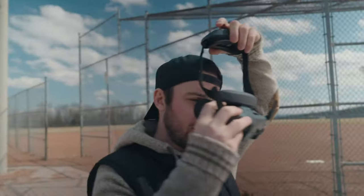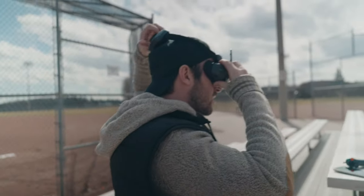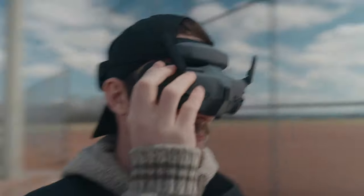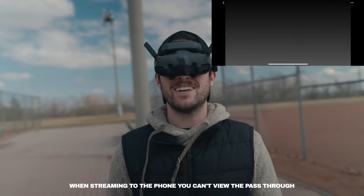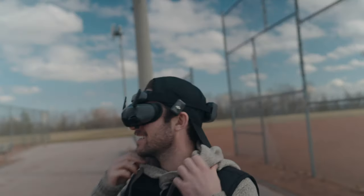Your turn. So it doesn't fit your head properly — on the back here you can twist this bit and that will allow you to tighten or loosen it. So for the passthrough, you double tap on the right where your index finger is. There you can see the two cameras. That's what you're able to see. Face the drone — probably just a little bit easier.